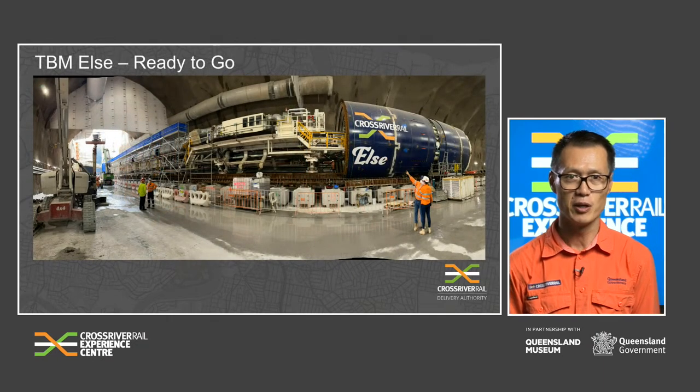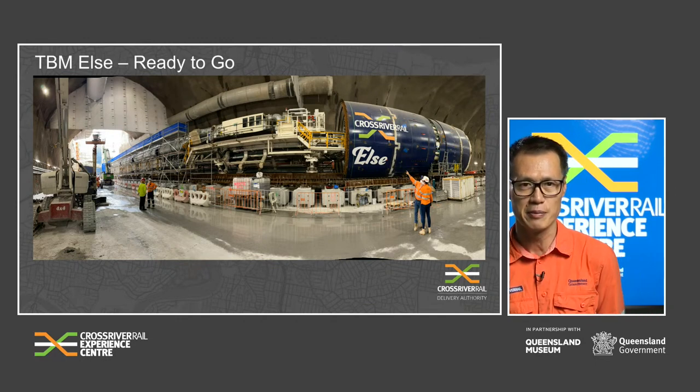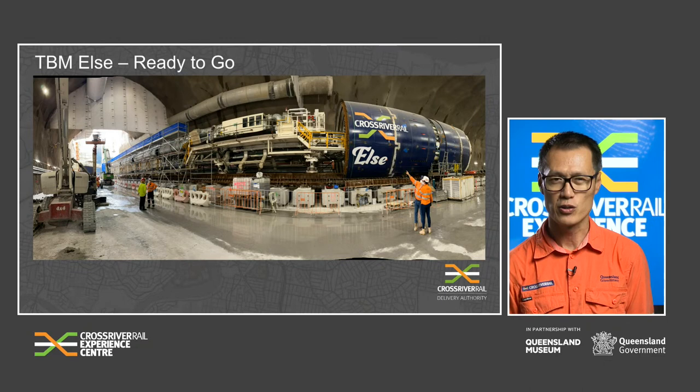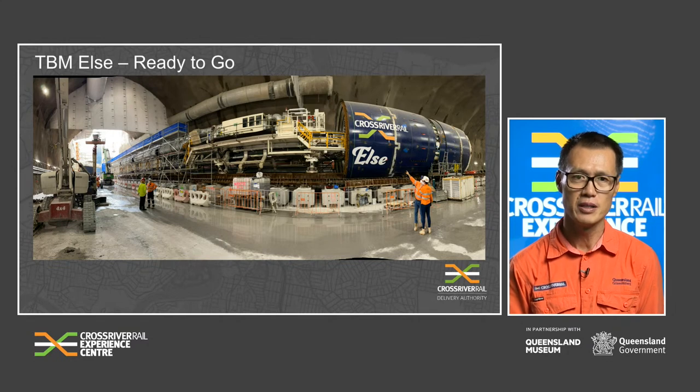This is TBM ELSA in the starting position. Some fast facts: the TBMs are like underground factories. A crew of up to 15 people will work on a TBM at any one time, and each TBM is fully equipped with crew facilities and toilets.